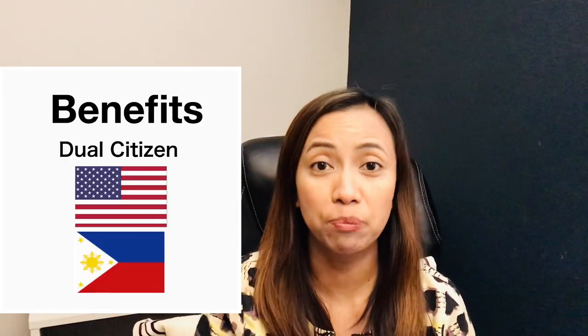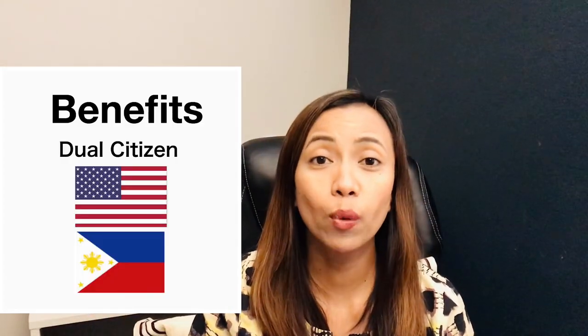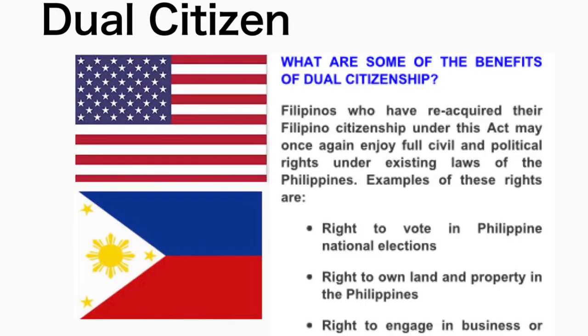What are the rights and privileges of dual citizens? Filipinos who have re-acquired their Filipino citizenship under Republic Act No. 9225 may once again enjoy full civil and political rights under existing laws of the Philippines. Examples of these rights are: the right to vote in Philippine national elections, the right to own land and property in the Philippines, and the right to engage in business or profession as a Filipino.